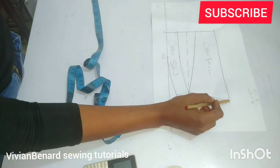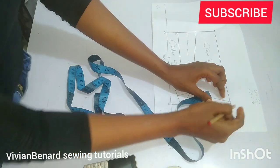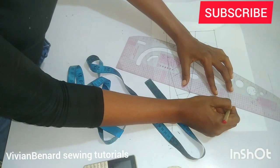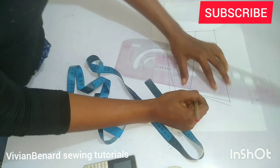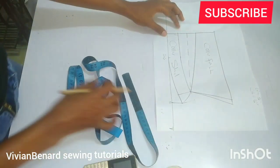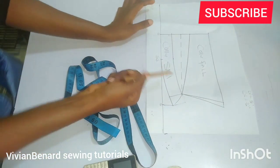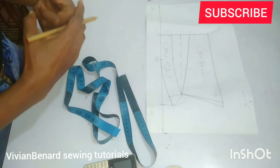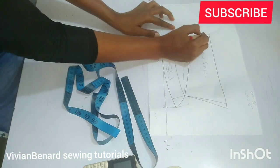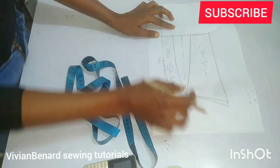Here we have our collar fold and our collar stand. This is very simple. If you want it more pointy, you can decide to come out by half an inch and connect it back to this point. Connect it like this. Here should be on fold when cutting, and here it should also be on fold.